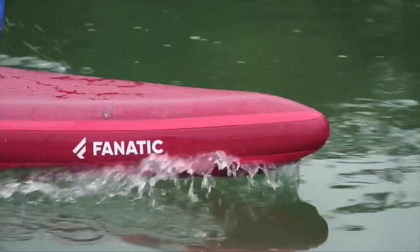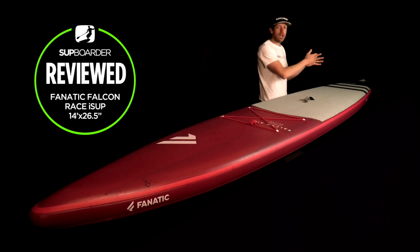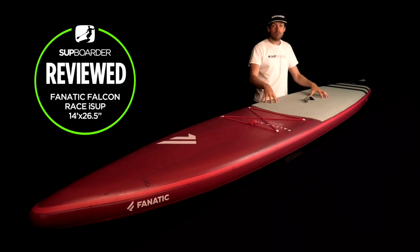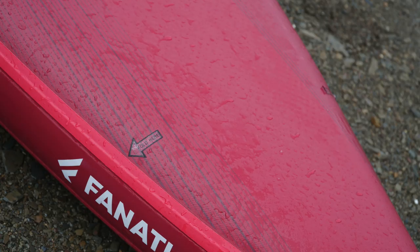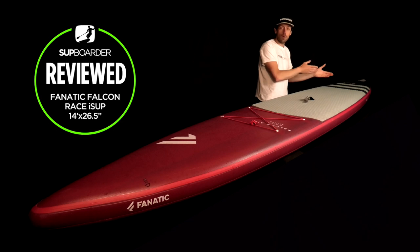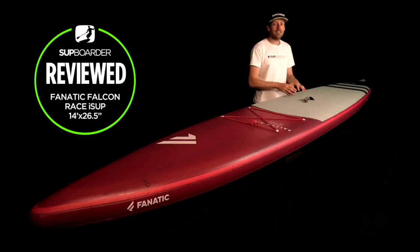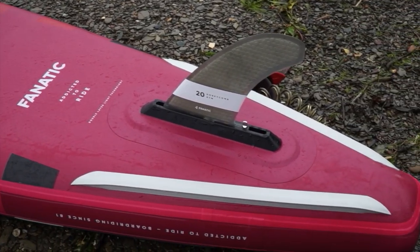Pros: the outline shape is really nice — a pulled-in pin tail but not completely, with a small square edge. The silicon rail at the back really helps that pin tail work well. The deck pad is really grippy and runs the full length of the board. Fnatic also put little fold stickers at the front showing you where to make the first fold when rolling up, making it easy to get the fin box into the bag. And Fnatic's new RTM Click fin system is a really great system — it's great to see an expensive race iSUP coming with a quality honeycomb glass fin rather than a cheap plastic one.